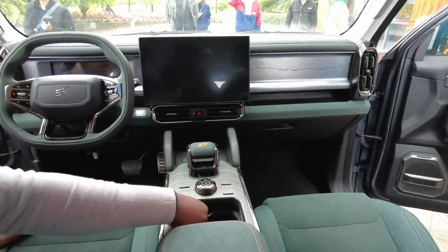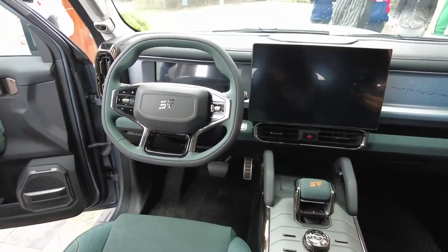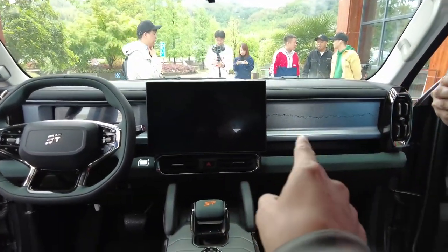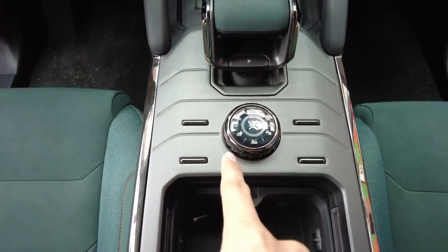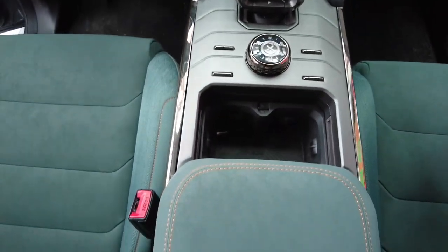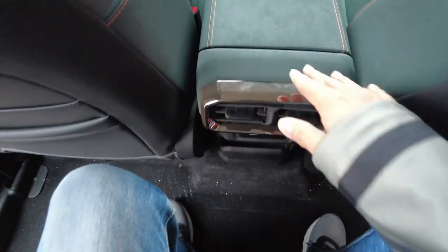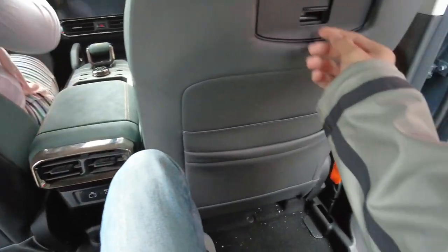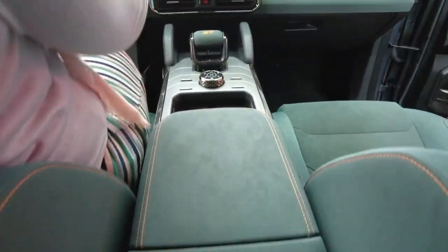What the heck — look at all this! There's a camera inside here and all those designs will light up. The drive modes are here — one, two, three, four, five, six drive modes total.